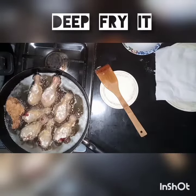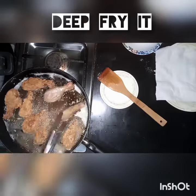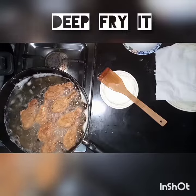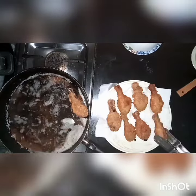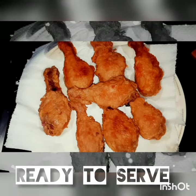We will fry it, place it on a plate, and serve it well. It is ready to serve.